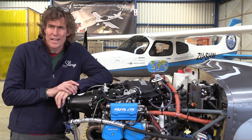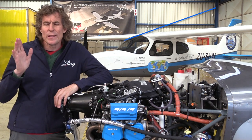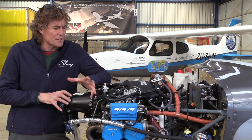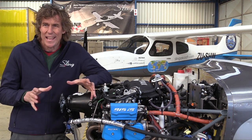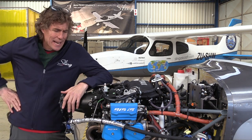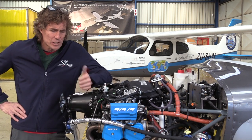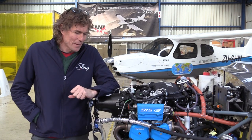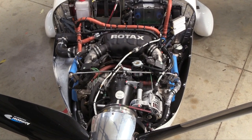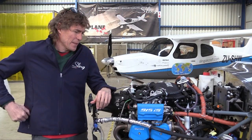Sling started out with an LSA and two-seat aircraft, and then designed a four-seat aircraft using a Rotax 914 engine — a 115 horsepower turbocharged carbureted Rotax motor. The Sling 4 was an effective but lightweight four-seat airplane that did a lot of what we needed, but it didn't have the speed and lifting capacity we wanted. We came to know the 915 in the context of developing the Sling 4 TSI.